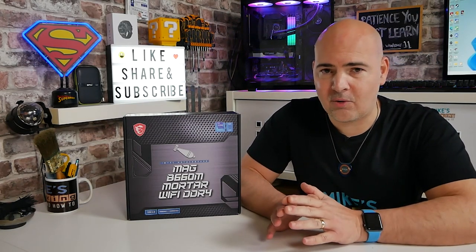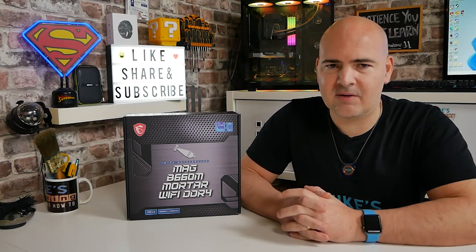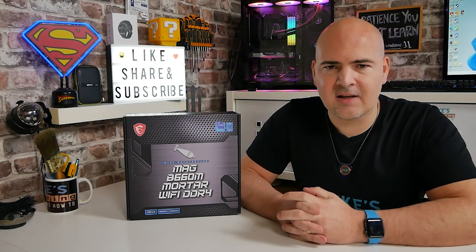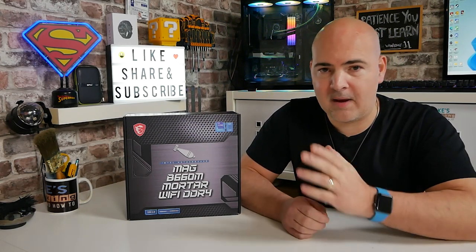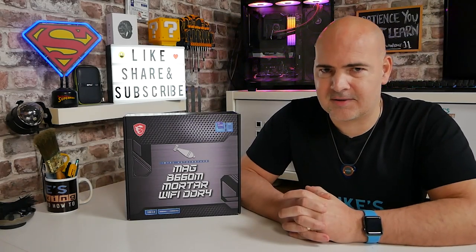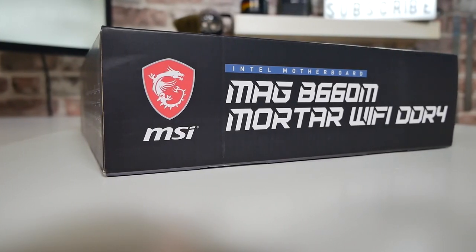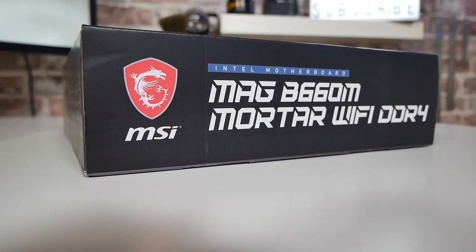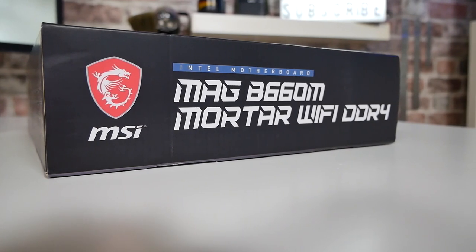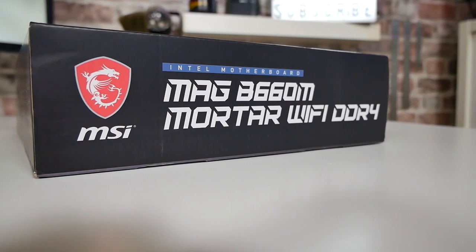We will go through the board itself, have a complete tour, strip down, look at all the individual components, cooling, etc. Towards the end of the video I'll come back with some speculation and my thoughts on what will make this board a particularly good choice for those using 12th gen processors. So let's start off with the board itself and who it is actually aimed for. This is designed for Micro ATX cases — hence the M in the part number, B660M, which denotes Micro ATX.